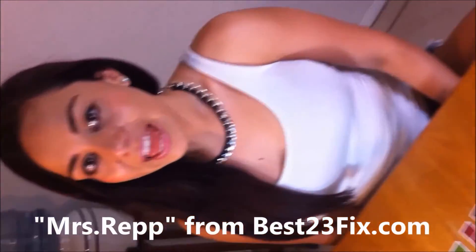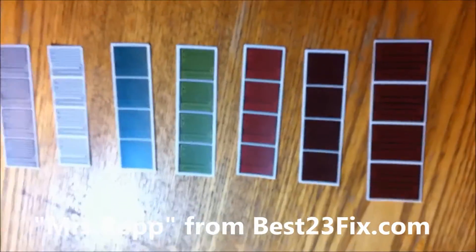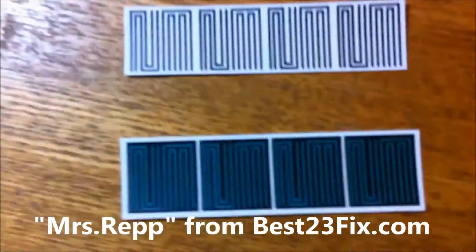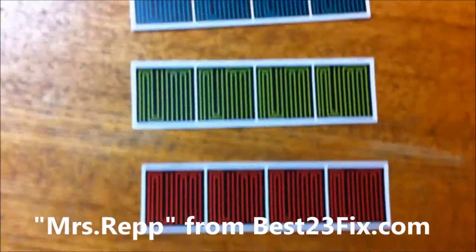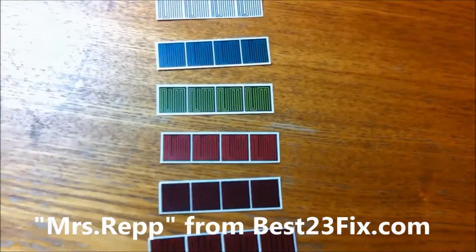Speaking about the 23, I have an announcement to make. Rupert Rep sells 23 fixes for Jordan 11 Lowe's on best23fix.com. Go check them out to make your Rep Jordan 11's look 100% authentic with this high quality 23 fix.